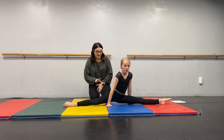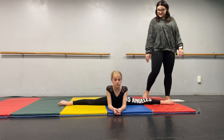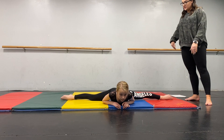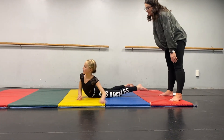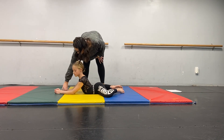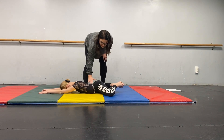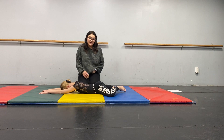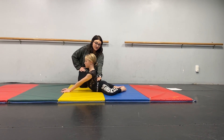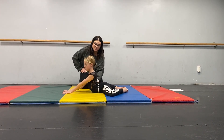Then we'll do center splits. Hold that center split 30 to 60 seconds. From here, you'll bring your legs back into a frog stretch, making sure that those hips are down — you don't want those hip bones off the ground, you want them nice and into the ground. If you're more advanced, you're going to push your body up into a cobra position while keeping your legs in the frog stretch. Don't lift those hips off the ground — you want them to stay there.